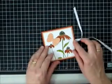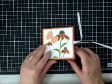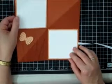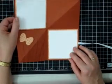So again, it folds like this and pops open like this. In the next video I'll show you how easy it is to make this card.